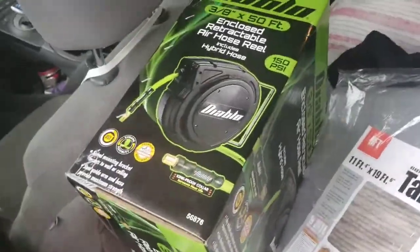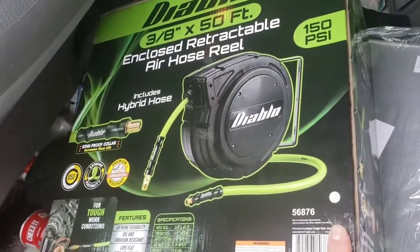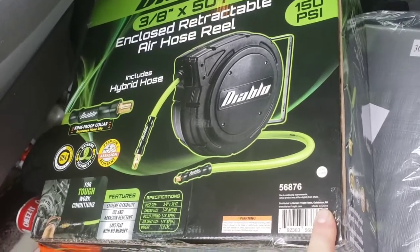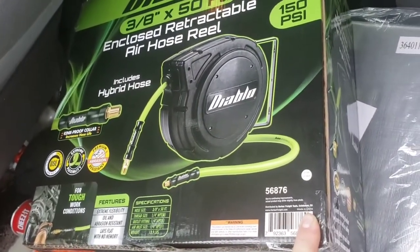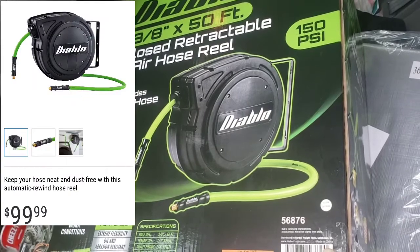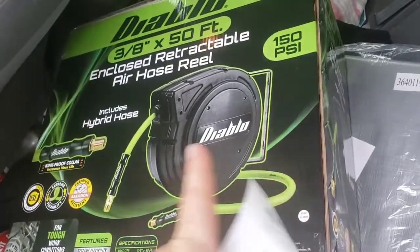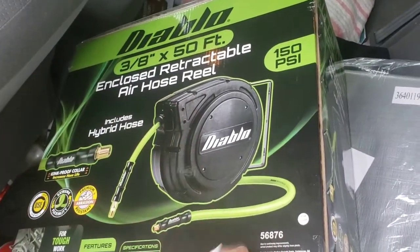There is our Harbor Freight Miracle as I'm calling it. I've seen these things in the store before on a really good sale — went to three different stores looking for them, couldn't find it. Normal price on this thing is $99. It's the retractable hose reel, 150 PSI, the Diablo 3H, and this is a 50-footer.